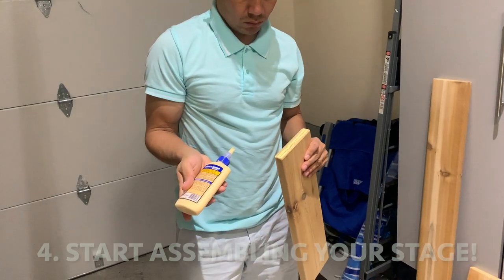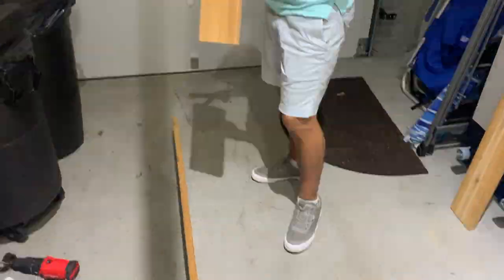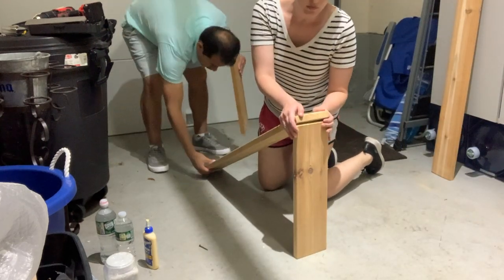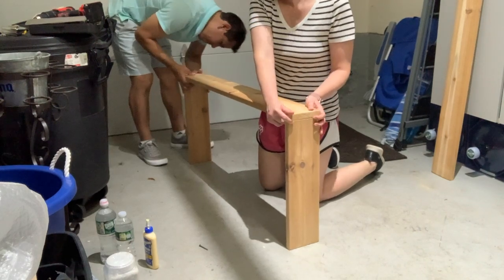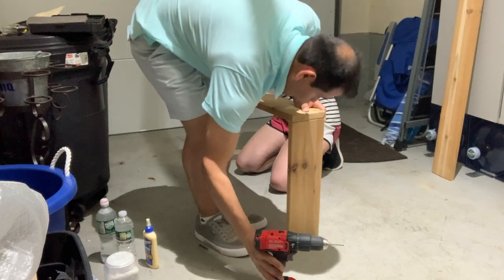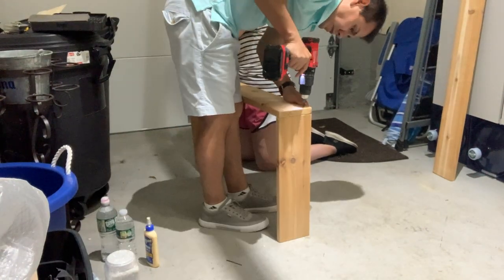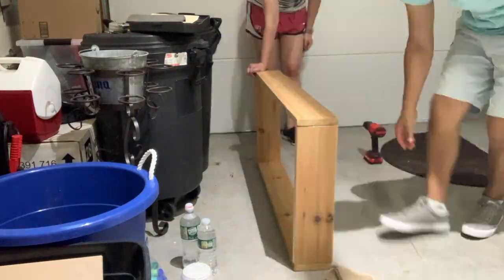We used the wood glue to glue together the different pieces, but then realized that it would be better to have one of us hold the pieces together as the other one went ahead and drilled through them. We then just continued this process until the whole base was screwed together.